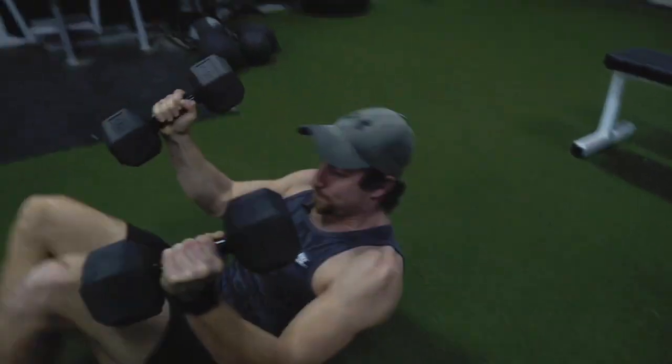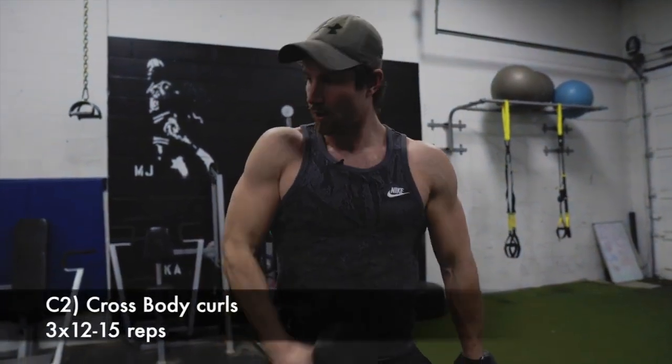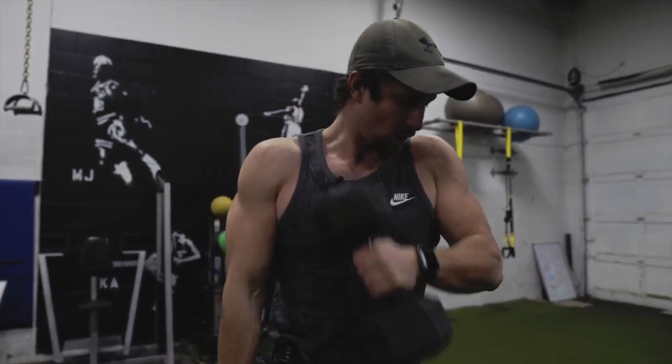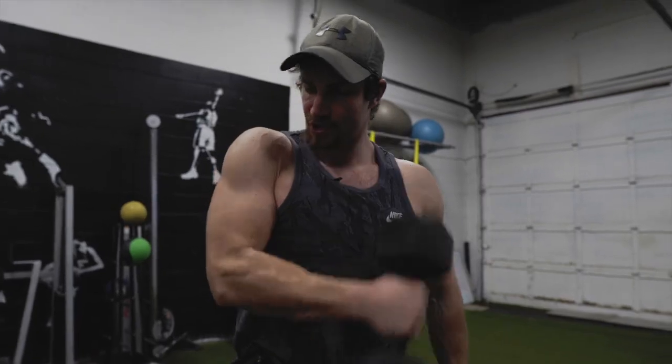Then next up we're going to grab onto those same dumbbells, keep holding them, and just do cross body curls. It's going to help target a bit of a different part of the biceps. We've already hit the forearms a lot, so now let's switch it up. Cross body right into your shoulder.